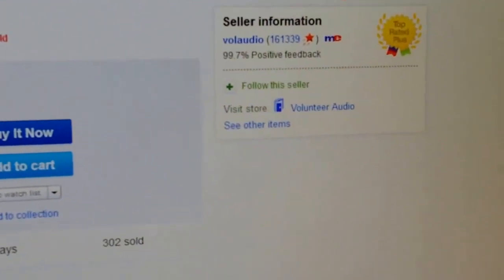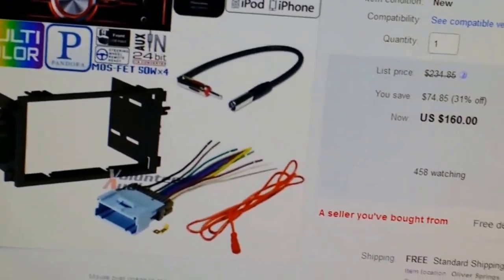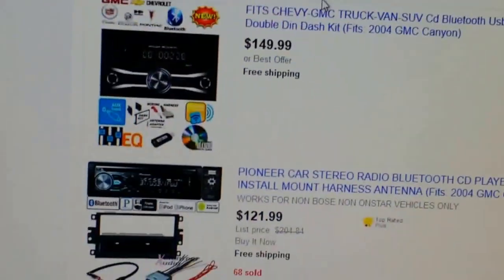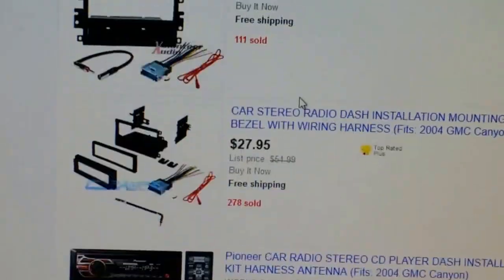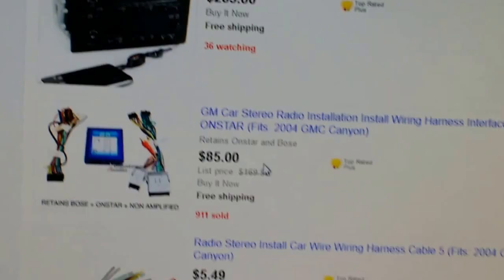As you can see it's the same seller too, so you can search anywhere you want for whatever kind you want. You can even get one with GPS. That's it, so I'm gonna start the video now.